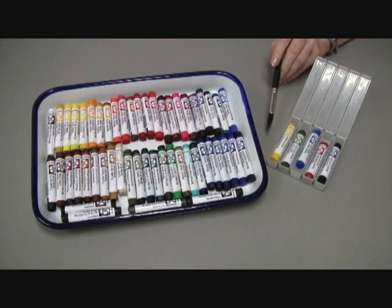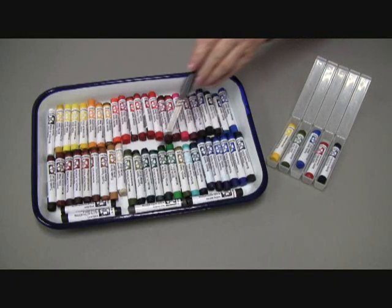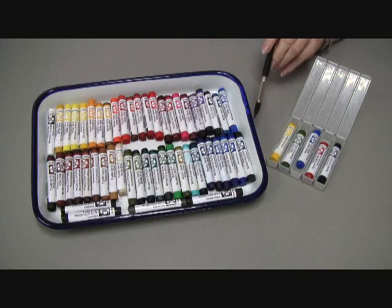We currently have 51 colors of our watercolor sticks. I have all 51 here on display in one of our Chinese butcher trays. They're easy to use and they're more versatile than watercolor pan paints because you can draw with them. They blend perfectly with our Daniel Smith extra fine watercolors because they're made of the same pigments for rich and vibrant colors.